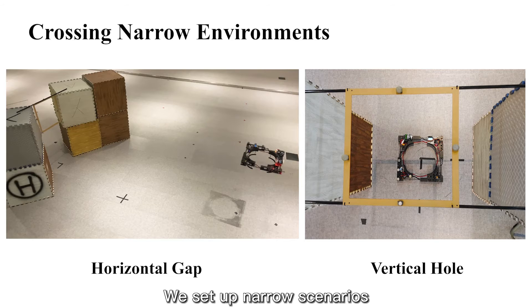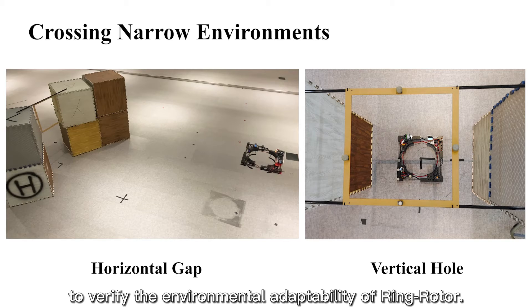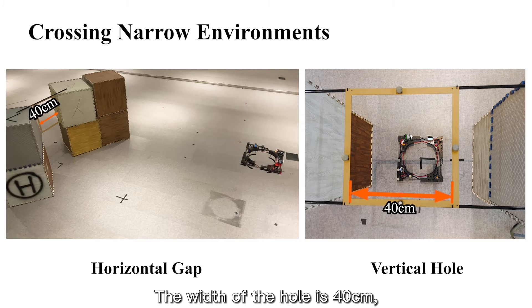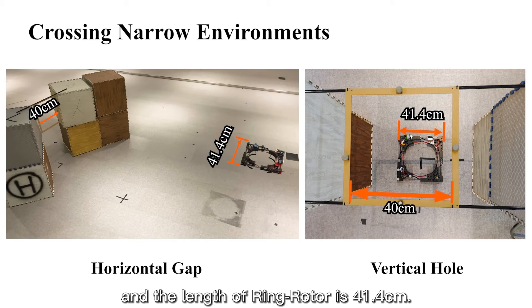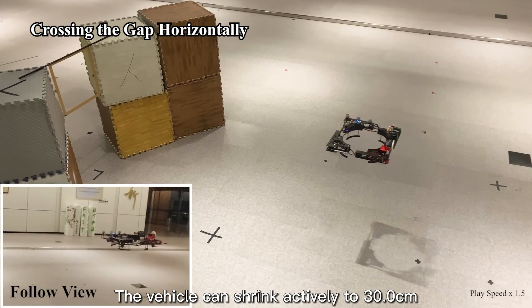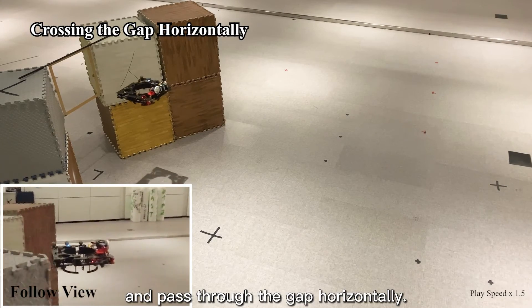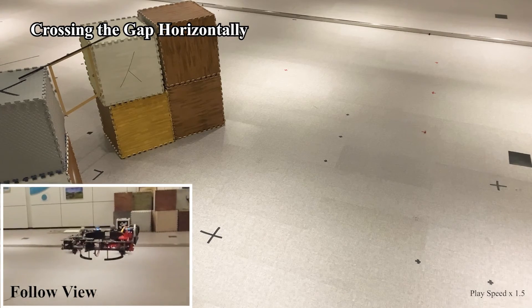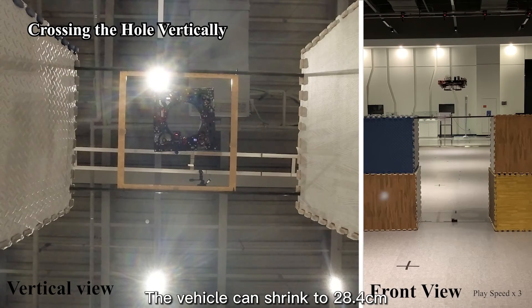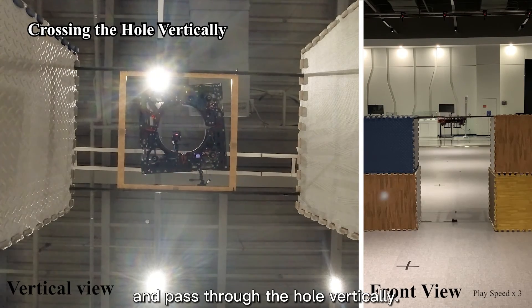We set up narrow scenarios to verify the environmental adaptability of Ring Rotor. The width of the hole is 40 centimeters and the length of Ring Rotor is 41.4 centimeters. The vehicle can shrink actively to 30.0 centimeters and pass through the gap horizontally, and can also shrink to 28.4 centimeters and pass through the hole vertically.